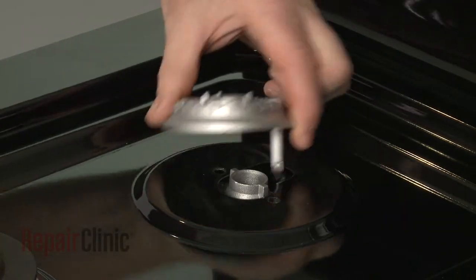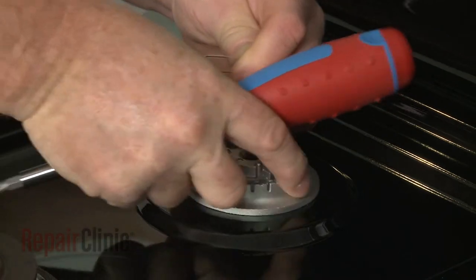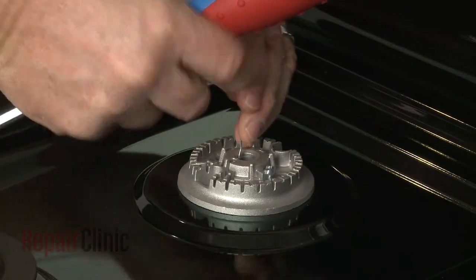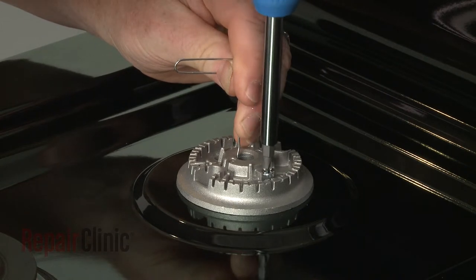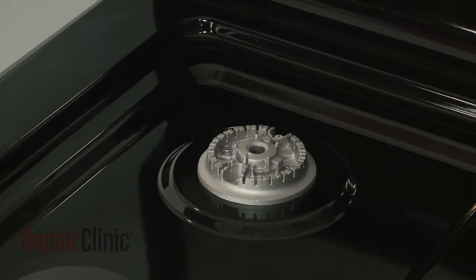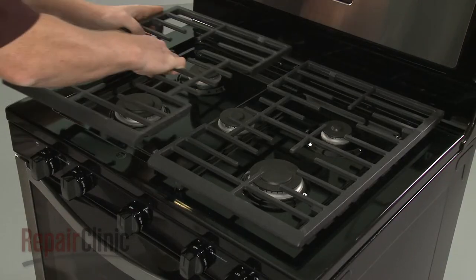With the orifice installed, realign the burner head and secure it with the screws. Replace the burner cap and reposition the grate.